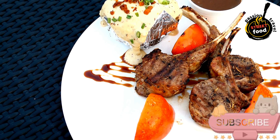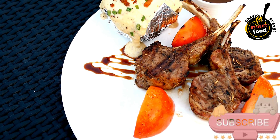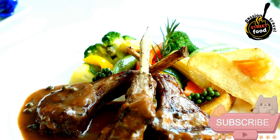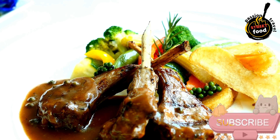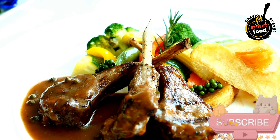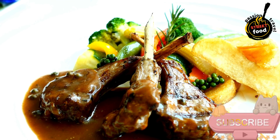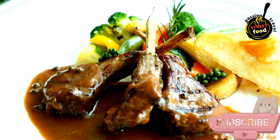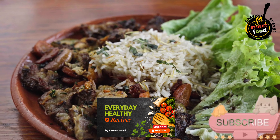Assemble the mini burgers: toast the mini buns lightly. Spread a dollop of yogurt sauce on the bottom half of each bun, then place a lamb patty on top. Add arugula, sliced cucumber, and red onion, and finish with the top bun. Serve warm with extra yogurt sauce on the side. These mini lamb burgers are juicy, flavorful, and perfect for gatherings or as an appetizer. Enjoy!